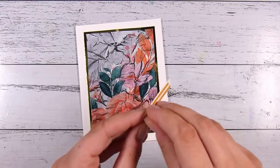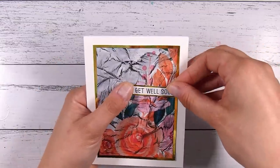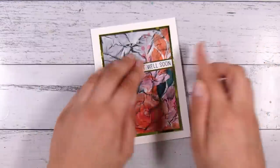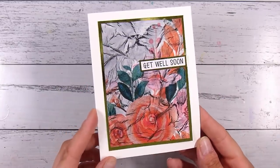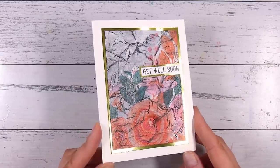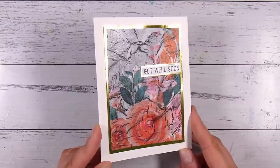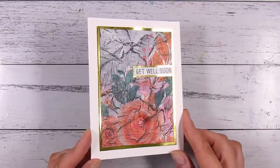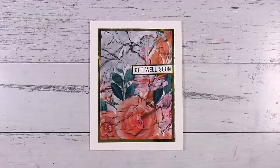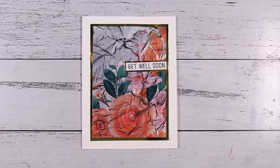This is pretty much it — really simple but a fun technique to try out. If you end up trying this technique, I would love to see your results or the cards you create. Our Facebook page is a fantastic place to do that — it's called Come Crafting with Natasha, and there's a link in the description box below. Other than that, I hope you've enjoyed learning about the DIY crackle technique, and I'll see you in the next video. Thanks, bye!